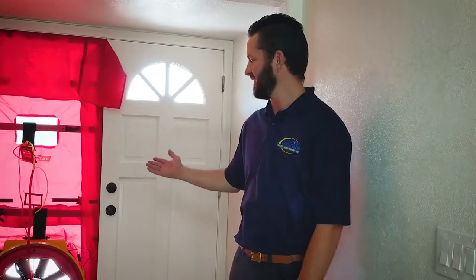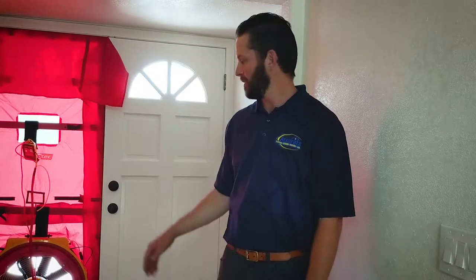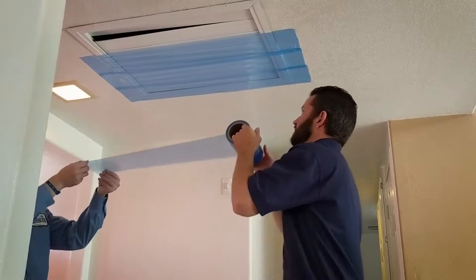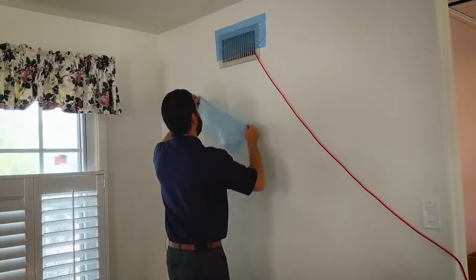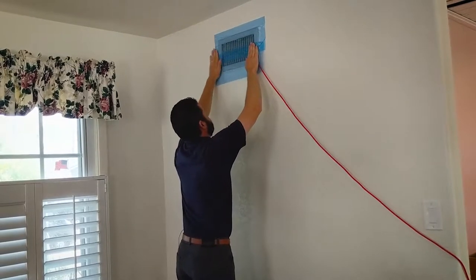Hey guys, it's Eric. Right in the background you can see that we've gotten the blower door assembled to perform the negative pressure test on the house. But before we kick that on, there are some things that we do to prepare the house before we get started. We went throughout the house and found the areas that were noticeable areas going to have leakage. We went ahead and applied some film over those surfaces so that we're not drawing in excessive amounts of dust and debris into the house while performing this test.